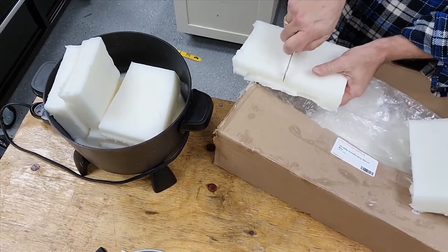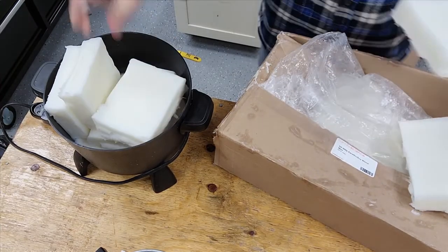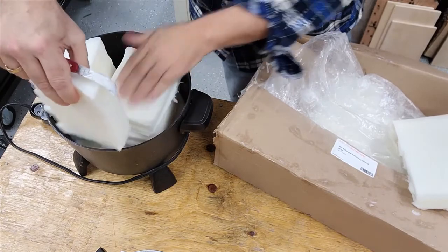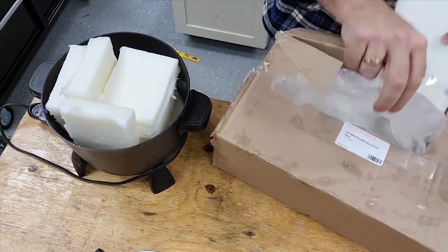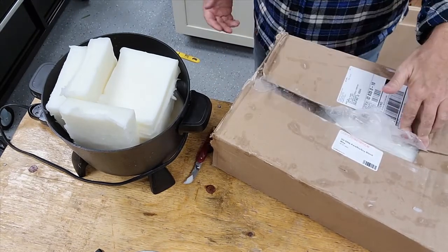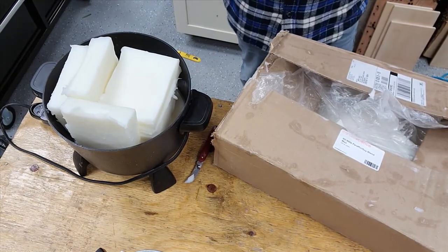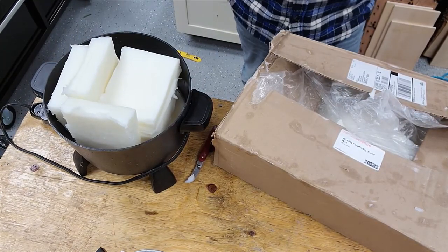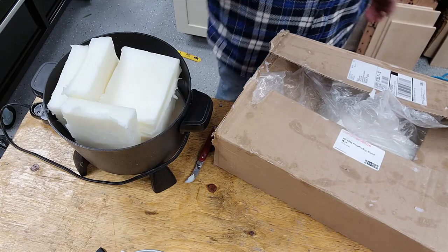I just chop these things up and put them in here and let it melt down. I'm going to put this stuff away, turn this on just a little bit, and let it warm up. I'll be right back — we're going to start putting the wicks in the jars.